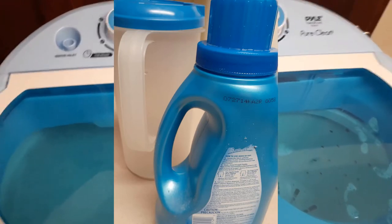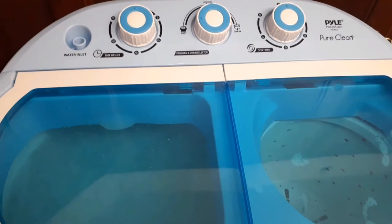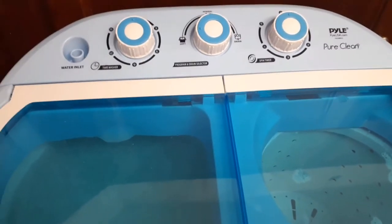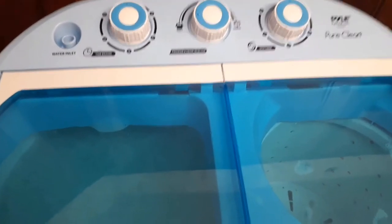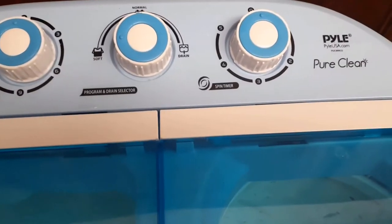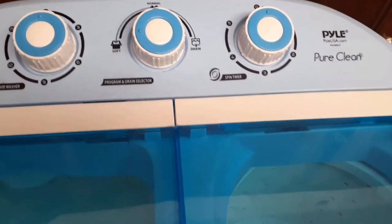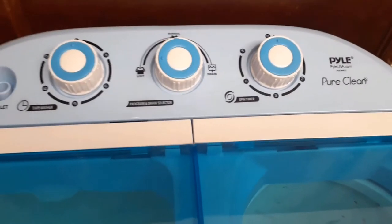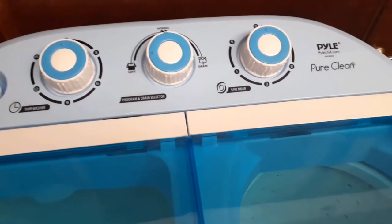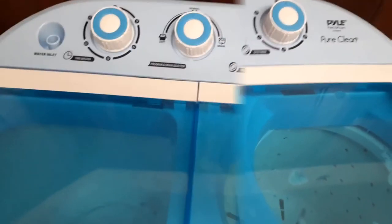I like how quiet it is on the wash side, but the dryer side is still really noisy. I also learned that I have to sit it up on the counter in order for it to drain properly. It's the Pure Clean portable washer — I still think it's great for small items that you don't want to have to take to the laundromat and pay five dollars just to wash a few items. You don't have to hand wash piece by piece, so I really like this.